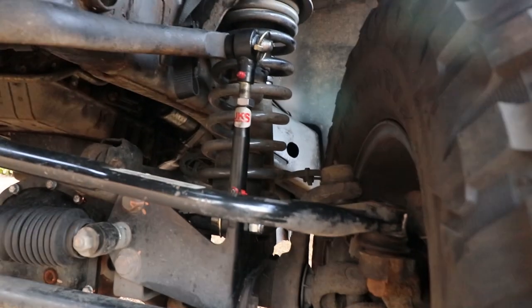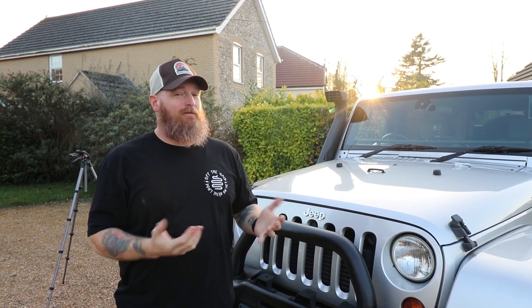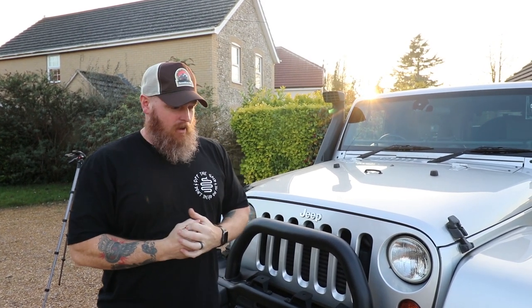The other thing we've done is a JKS disconnect. Basically you take these out on both sides and let your sway bar float, so you get more flex out of it. Kind of like when we did the 4x4 Expo — I popped them out and went up on the ramp. Probably didn't need it for that couple feet of flex, but you had to try them out. Huge thanks to Bo Elliott for helping me do those — we did those in his garage.